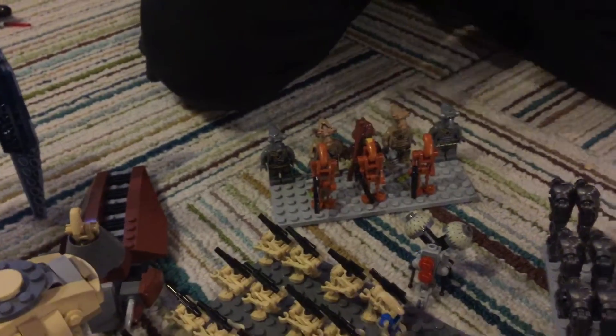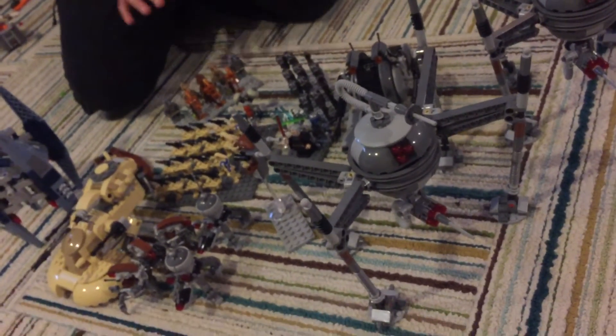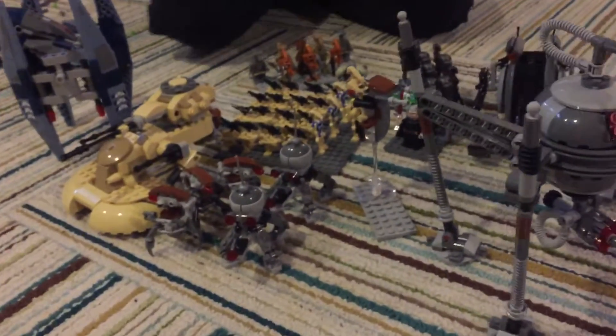And this is my LEGO Droid Army. I want you to subscribe, like, comment, and do all that fancy stuff in the section below. Hope you guys like this video. Thank you. This is Max. Bye.